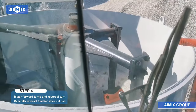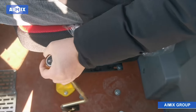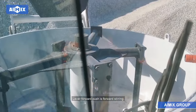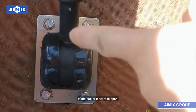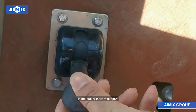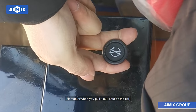Step 4: Mixer forward turns and reversal turn — generally the reversal function is not used. Pushing the lever forward is forward stirring, and pushing backward is reversing stirring. Hand brake: forward to open. Flame out: when you pull it out, shut off the car.